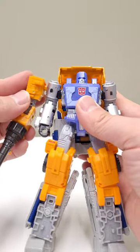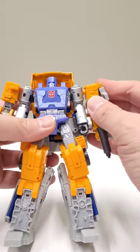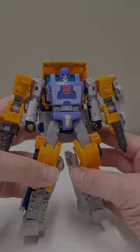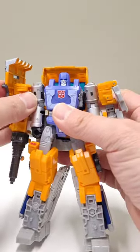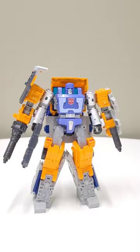Plug in Airwave's arms into Huffer's shoulders. Mount his shield on his shoulder, give him his gun, and now you're done.